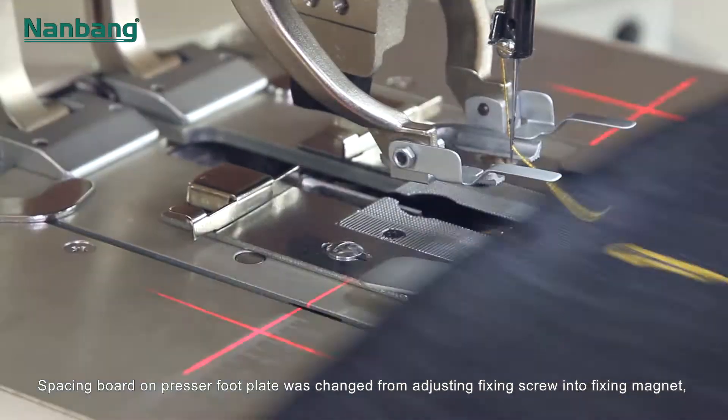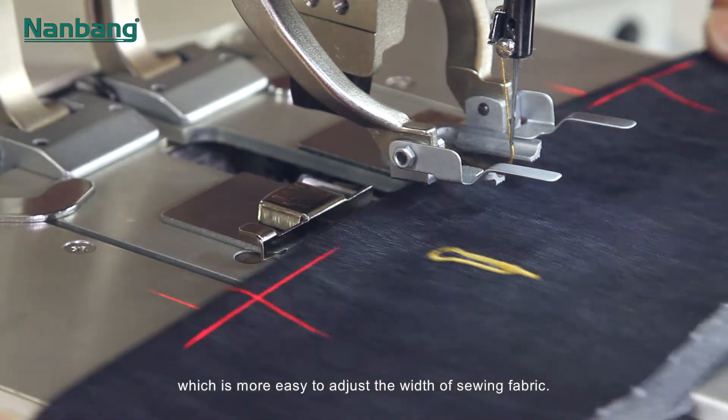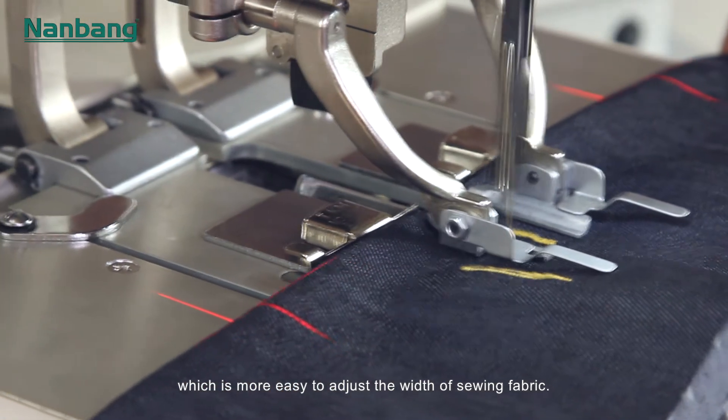The spacing board on the presser footplate was changed from an adjusting fixing screw to a fixing magnet, which makes it easier to adjust the width of sewing fabric.